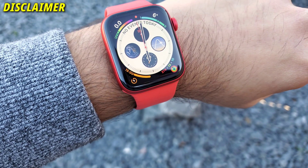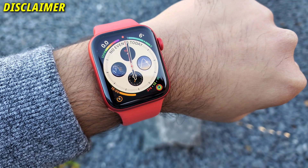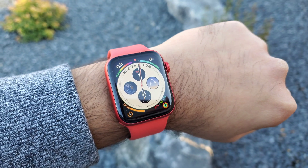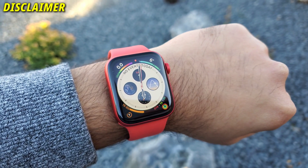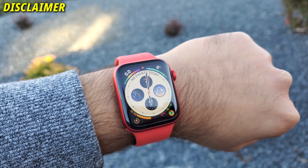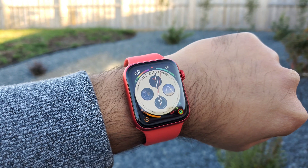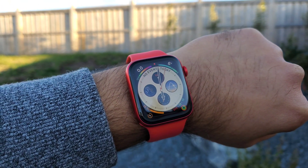Before I start, the intent of this video is to show you guys my personal testing of this Apple Watch Series 6. By no means should you take anything I say in this video as medical advice. Always consult your doctor before relying on any such devices. With that disclaimer aside, let's first talk about the ECG and the SpO2 sensor.